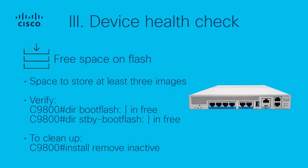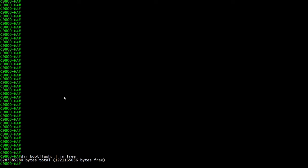3. Device Health Check — Free Space on Flash. Ensure there is enough disk space to host and expand the new image, as there should be space available to store at least 3 images. Verify it using the 'dir bootflash: | include free' and 'dir standby bootflash: | include free' commands. If there is not enough space in bootflash, consider cleaning up old installation files using the 'install remove inactive' command.